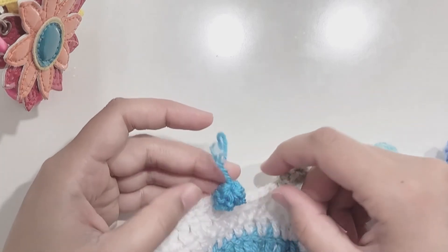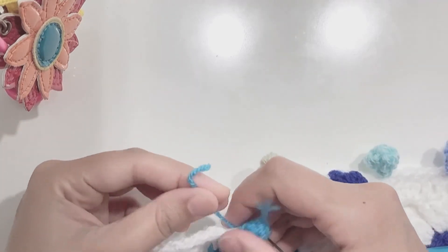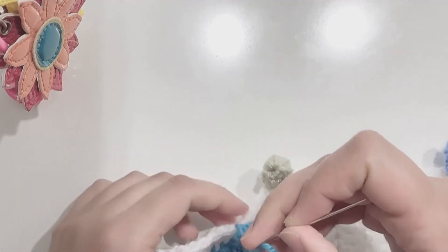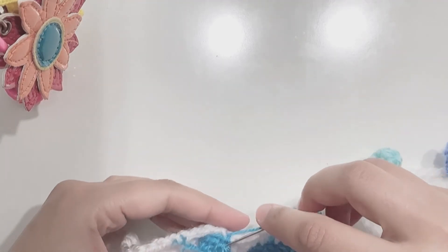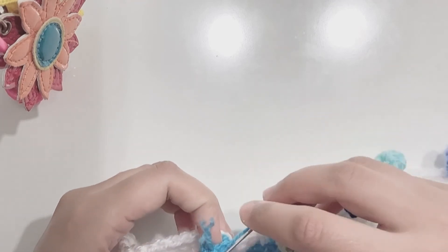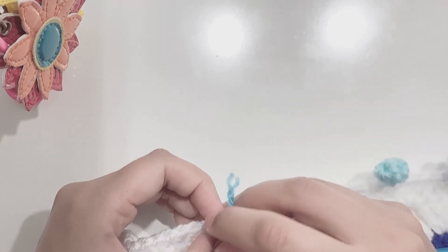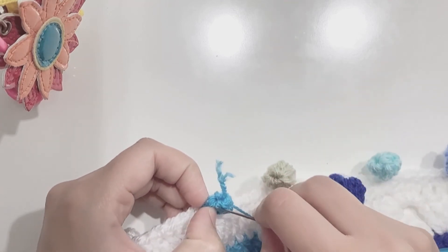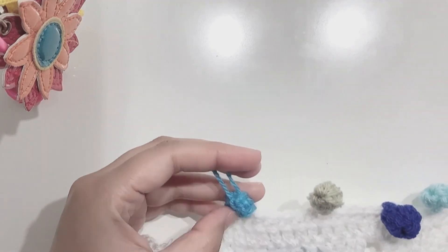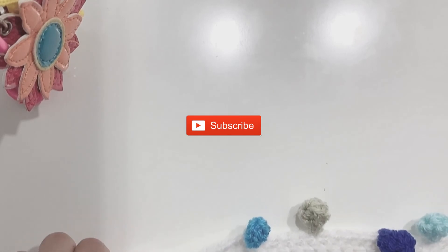From the other side, with the starting yarn — don't just cut it off or it will unravel the whole pom-pom. Make sure you weave in the end before you cut off the extra yarn. As you can see I've weaved in a few of the stitches. Now cut off the yarn and your pom-pom is ready. If you liked the video give it a thumbs up, subscribe to my channel, and thanks for watching.